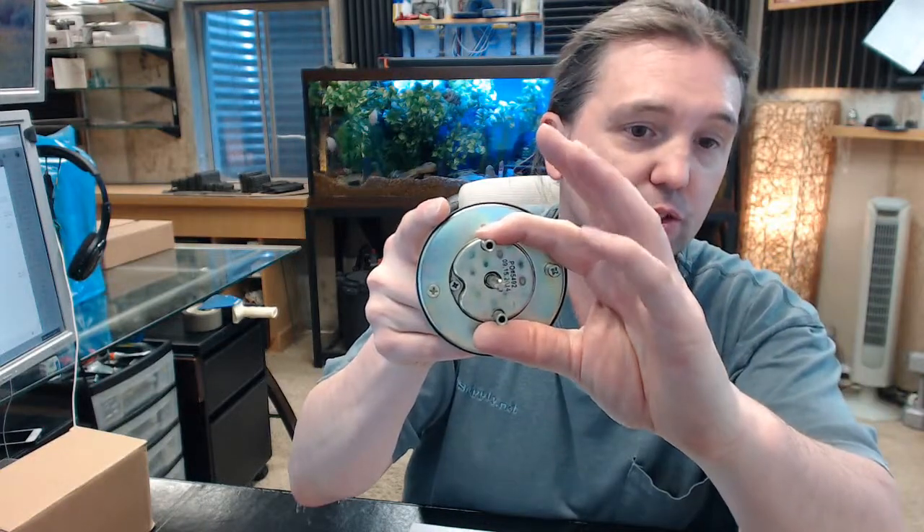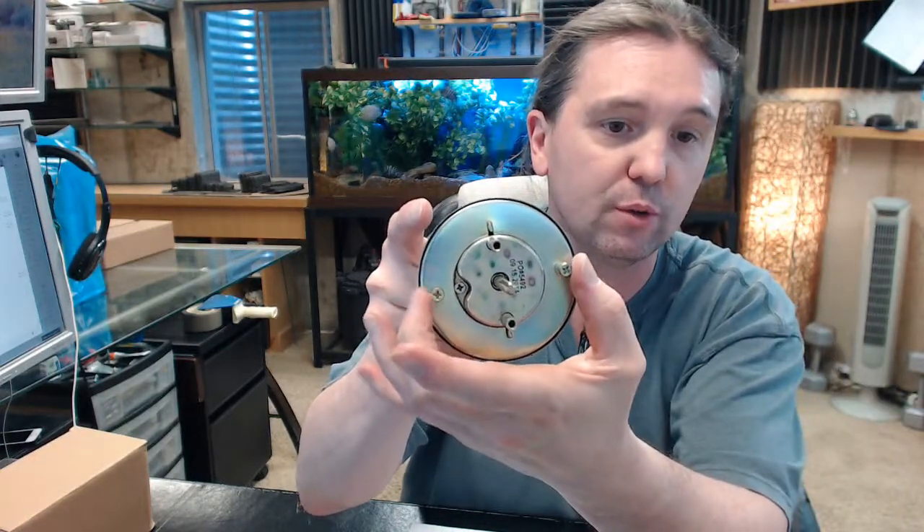These are the holes that get the screws. All this goes through the 2-1/8 inch hole in the door. These are your alignment studs. A typical 2-3/4 inch backset is what is required for this trim, but that is based on the backset that the device requires.